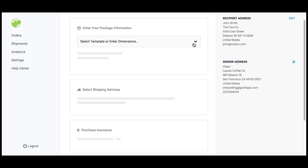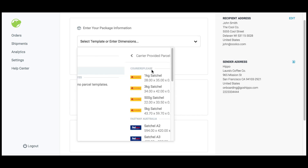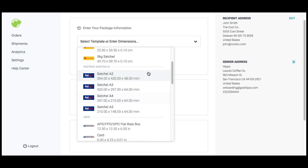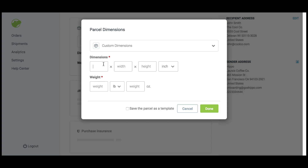Once you're on this screen, you'll want to enter your dimensions. You can choose from carrier-provided packaging like USPS flat rate boxes or select your own dimensions. Enter the dimension information and the weight information, then click done.